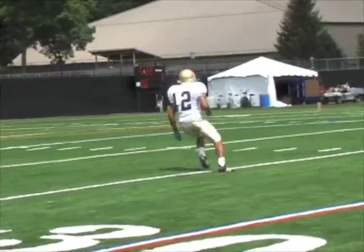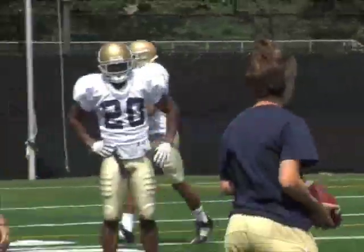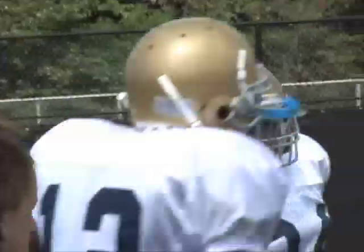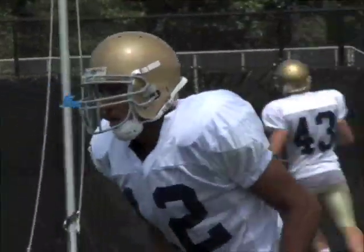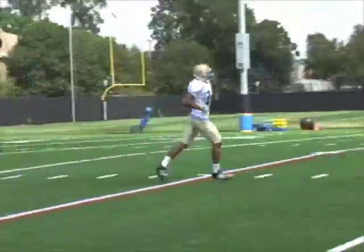Great. Open. Let's go. That way. Set, huck. Go. Good. All right. Let's go.